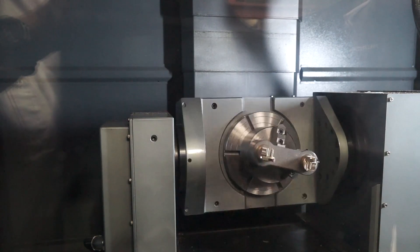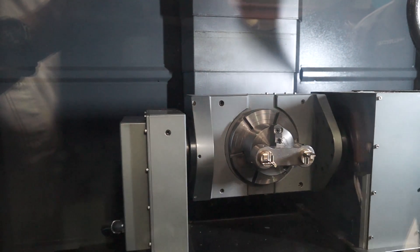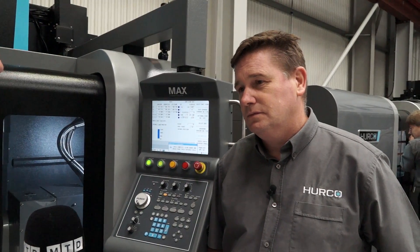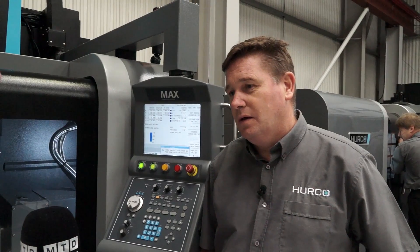And when we talk about 5-axis, you can achieve negative angles with this machine? Yes, you can. And the rapid — so when people are looking at metal removal and how quickly the machine moves? Metal removal feed rates, a maximum of 15.2 metres per minute.